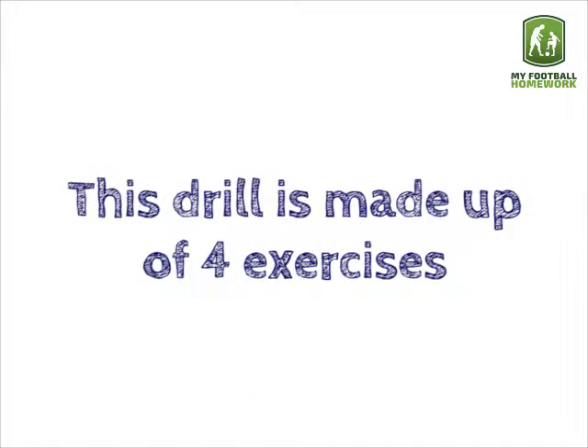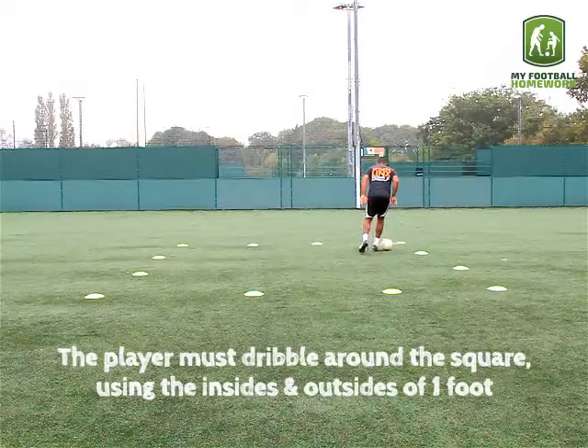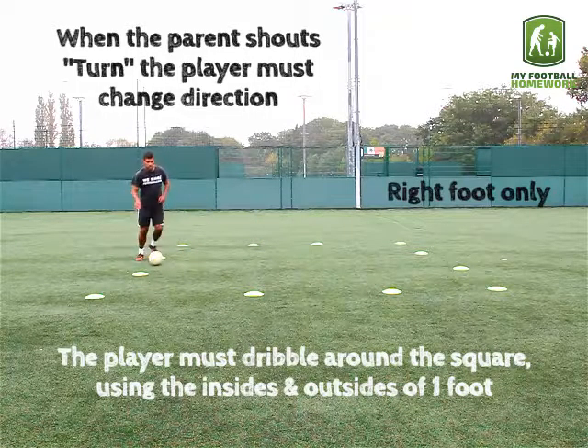This drill is made up of 4 exercises. Exercise 1: inside and outside, 1 foot. The player must dribble around the square using the insides and outsides of 1 foot. When the parent shouts turn, the player must change direction.